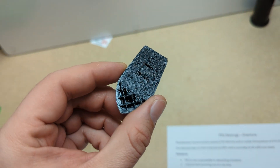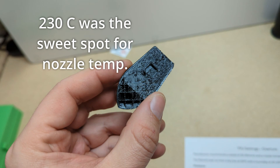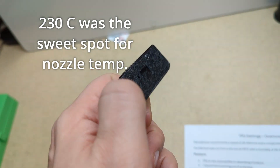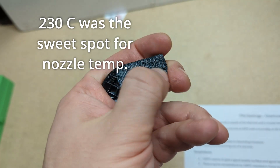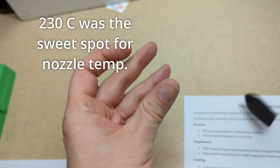Temperature — I found that it did need to be printed hot. What you're seeing here is the pre-workings before my nozzle clogged. You can see it's getting real fuzzy on the skin there. We definitely had a nozzle clog when we took the temperature down. I found that 230 degrees Celsius was really the best.